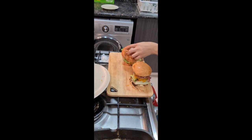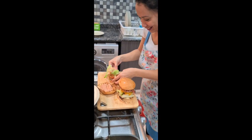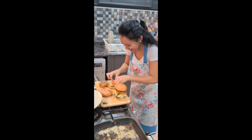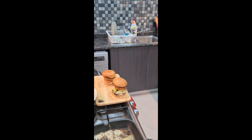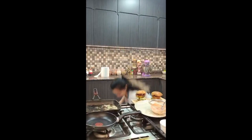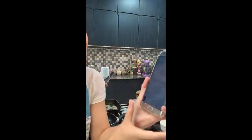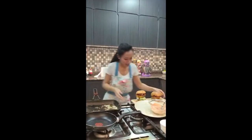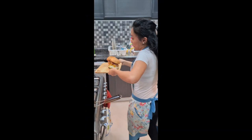Oh God, that looks amazing! What time is it? Coming up to nine minutes. Look at what I did — one minute left! Okay, my burger is done at nine minutes and 30 seconds. I did it! I actually beat Gordon Ramsay's time!